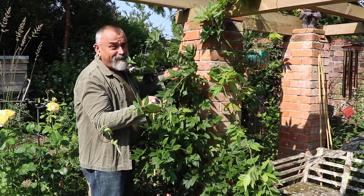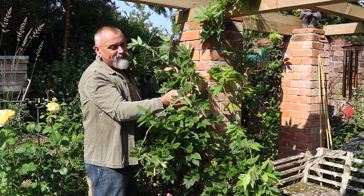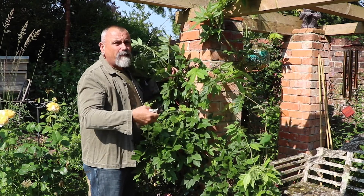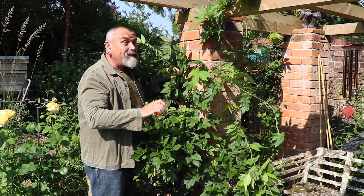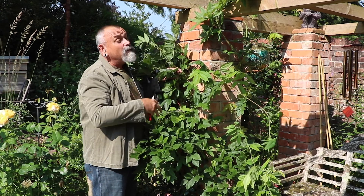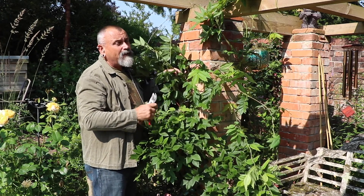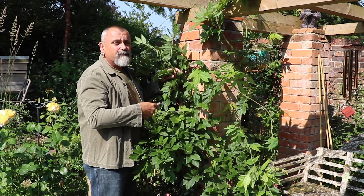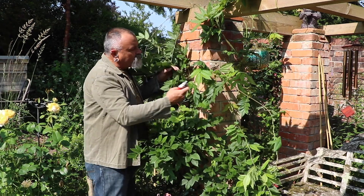Wisteria makes around up to three meters of growth if you're not careful — if it's really happy. These are about a meter to a meter and a half long and will just carry on growing. That's fine for training it up over its support in its early years, but once I've got an established wisteria I want to prune back all those long whippy growths to encourage the plant to produce more flower buds.